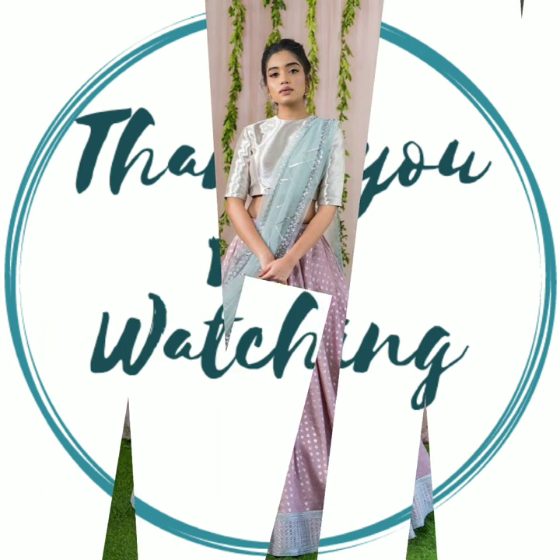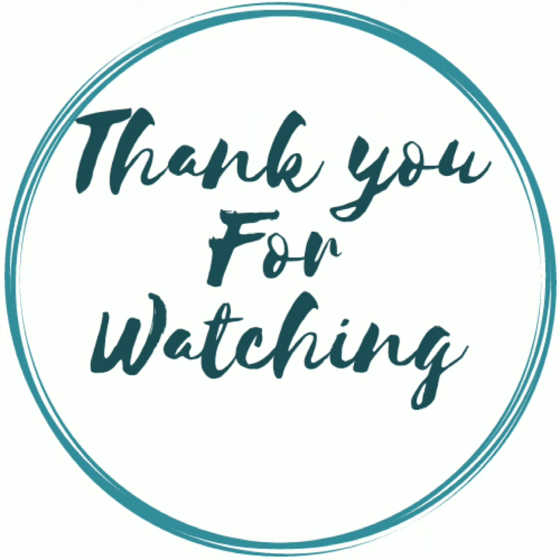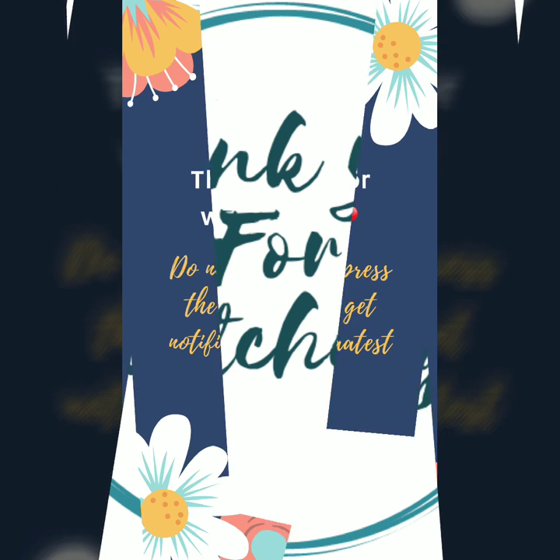I do really hope that you liked these ideas. If you did, please don't forget to like, share, and subscribe to our channel. I will see you in our next video — till then, take care and bye bye.